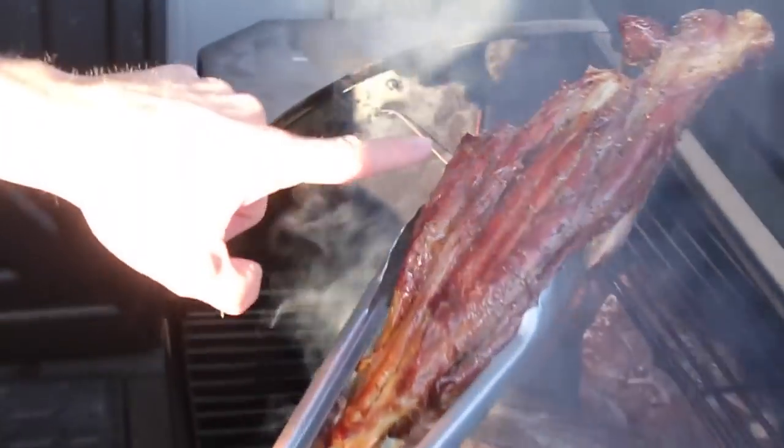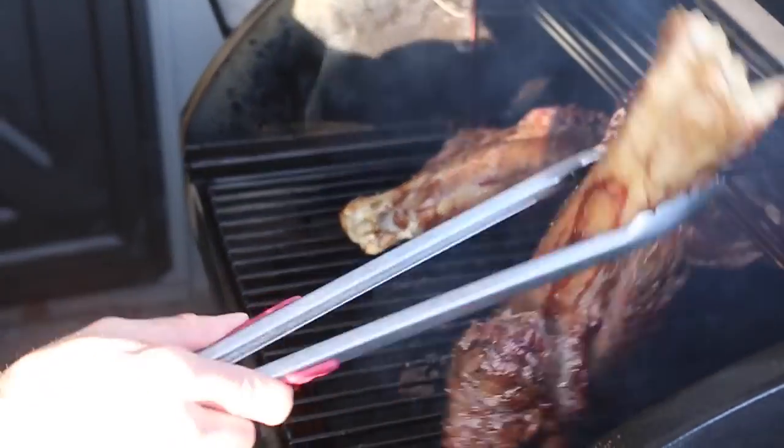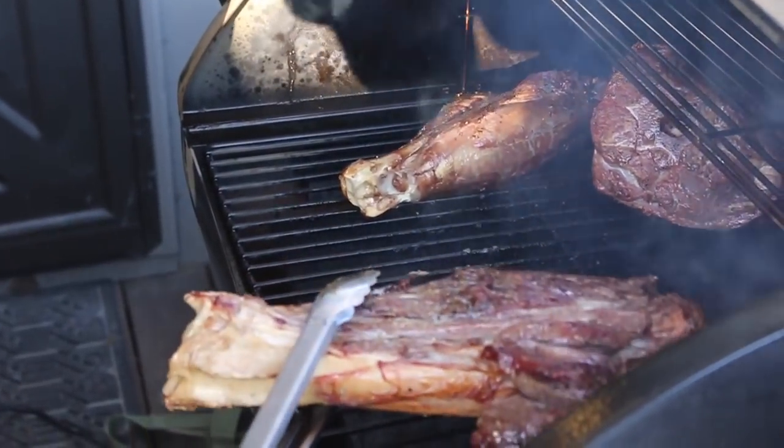Yeah, look at that — that's what we're working with. It's a shank, so right now it looks edible, but really you could drive a tent stake in with this thing.